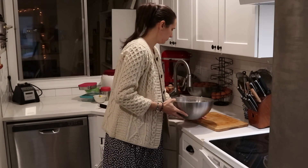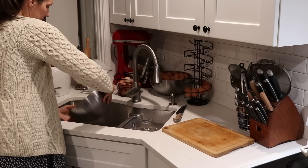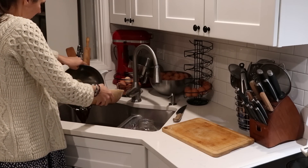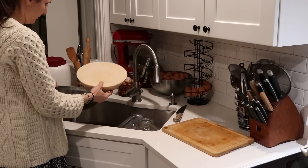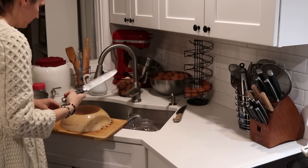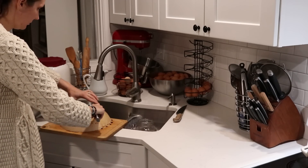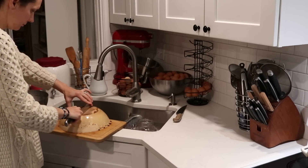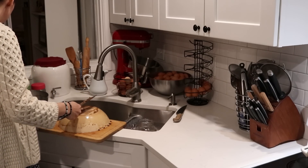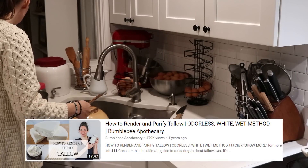The next project I'm tackling this afternoon is finishing up rendering some tallow. In a previous video, I talked about rendering lots and lots of tallow to clear up room in our freezer because we had more beef coming. I'm officially finishing that up today — I have the last one to go and strain. For any of you who are new, I have another video on my channel that's one of my most popular about how to render and purify tallow.